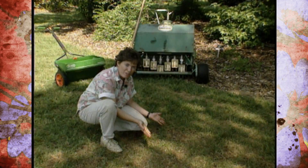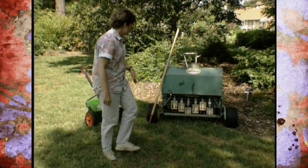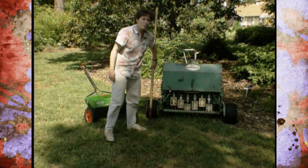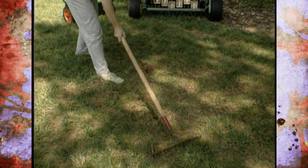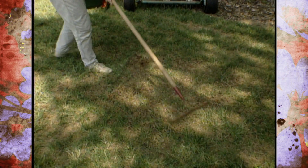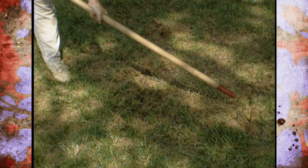Now, if you're not going to use a core aerifier machine such as this and you're just touching up a small area of fescue, you can take a steel rake like this and just go over that small area very vigorously back and forth in several directions. This is a lot more labor intensive than running one of those machines over it and it's not going to be as effective, but it will help loosen up a small area — for example, where you just happen to step around some beds that is worn out.